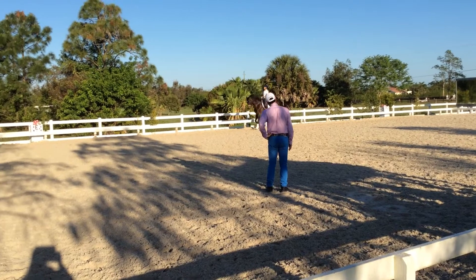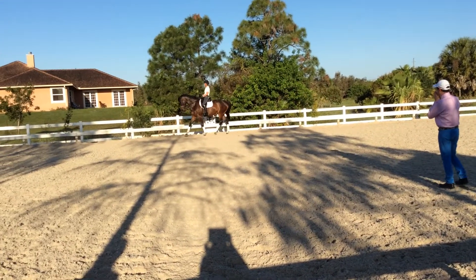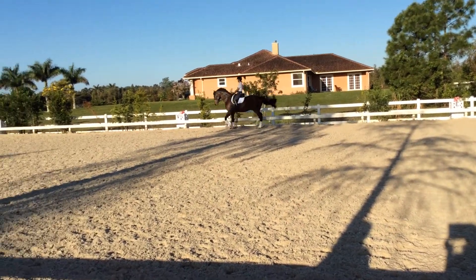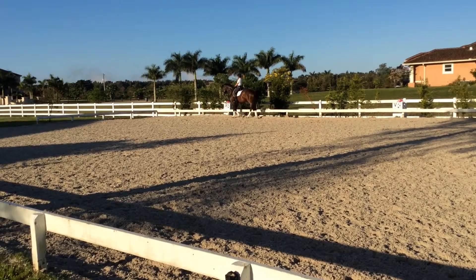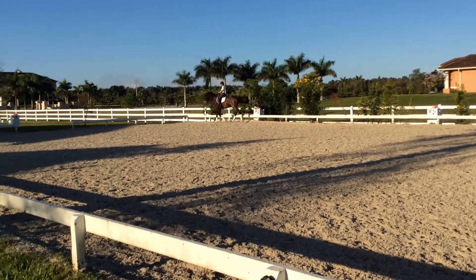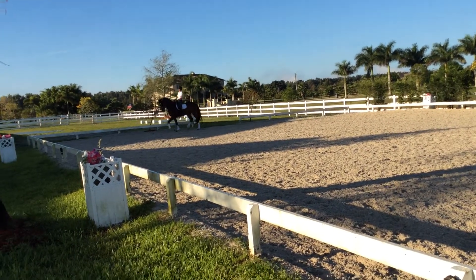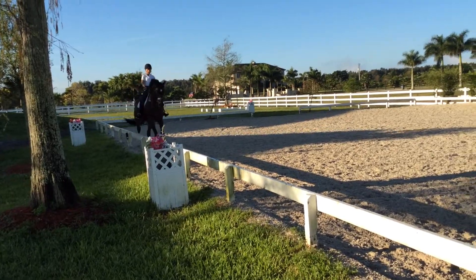Walk, good. Walk, and trot again. Touch him, touch him behind. Make him move with his hind legs, and soft in front. And soft in front — touch, touch, touch, go. Soft in front, make him go, make him go. More, more, more, yes.